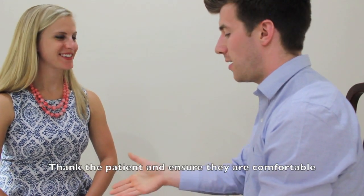Fantastic, that's everything I need to do today. Are you still comfortable? Yes. Okay, thank you very much. Thank you.